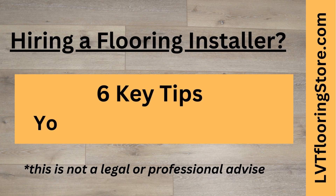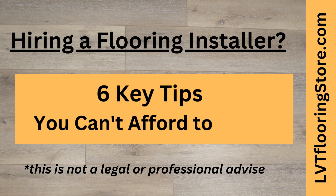Hiring a flooring installer? Here are six key tips you can't afford to miss. This is not legal or professional advice.